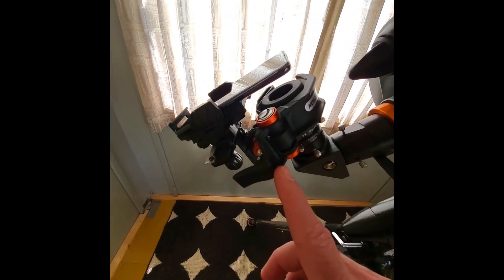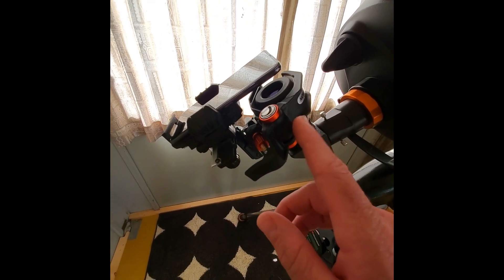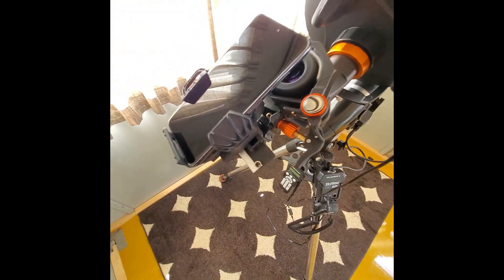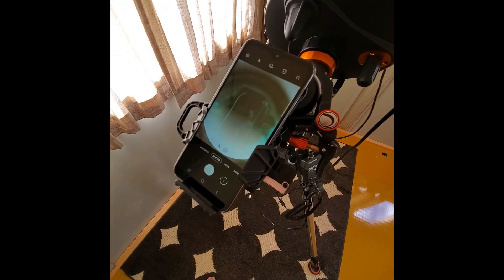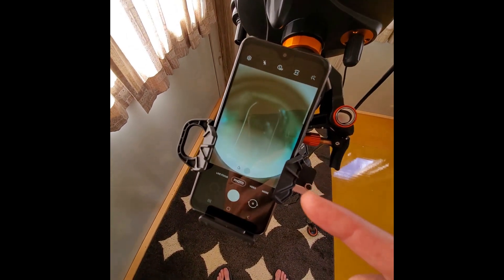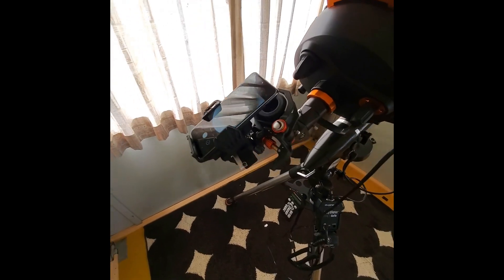Next is the Celestron NexYZ phone holder — I talked about this in a previous video, go check that out. This is what I use to hold my phone for all my imaging. It's a three-axis, three-way adjustable phone holder and it's really awesome. The phone I have in there right now is not the one I'm actually using — I'm filming with my S10 Plus — but it's another Galaxy, an A21 series, lined up with the eyepiece. I love this phone holder and can't recommend it enough.